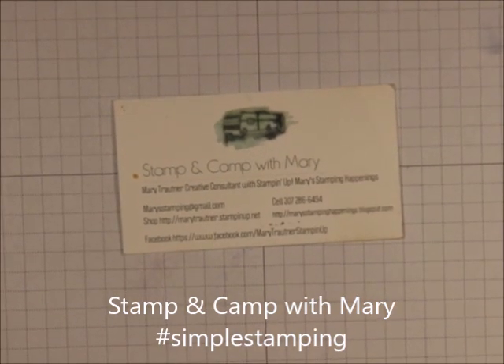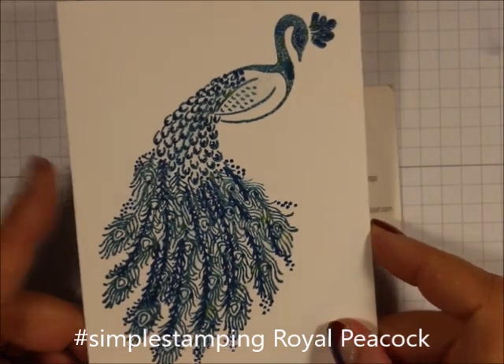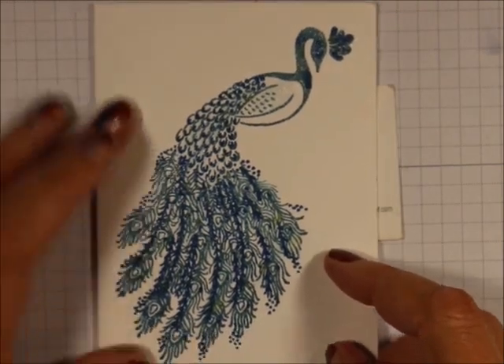Hi everybody, this is Mary from Mary's Stamping Happenings, and this is Simple Stamping today. Today I want to show you a little note card I made with the Royal Peacock Stamp Set.